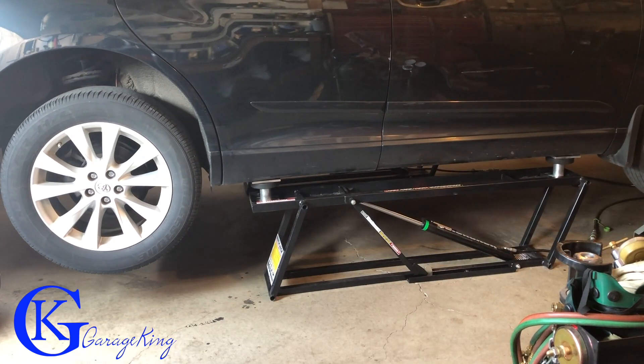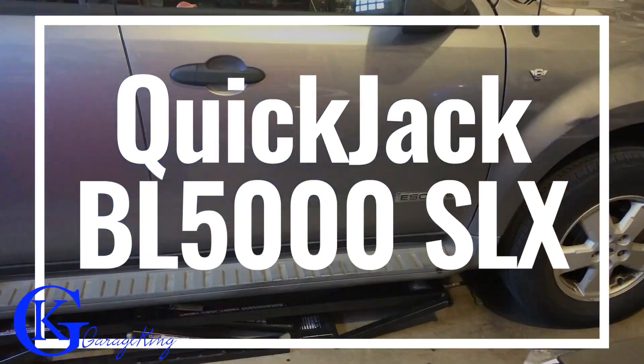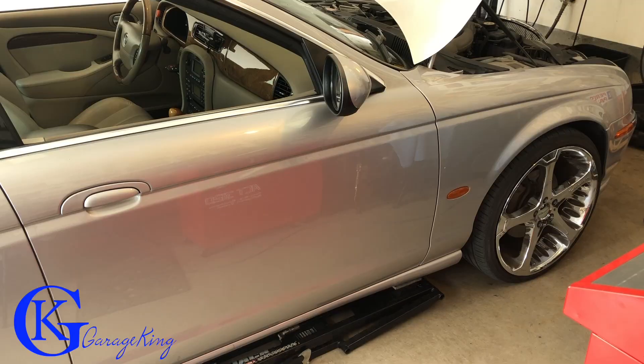Hey everyone, on today's video we are going to look at what I use in my garage to lift vehicles. It is the QuickJack BL5000 SLX. So I'm going to do a quick review, so stay tuned.